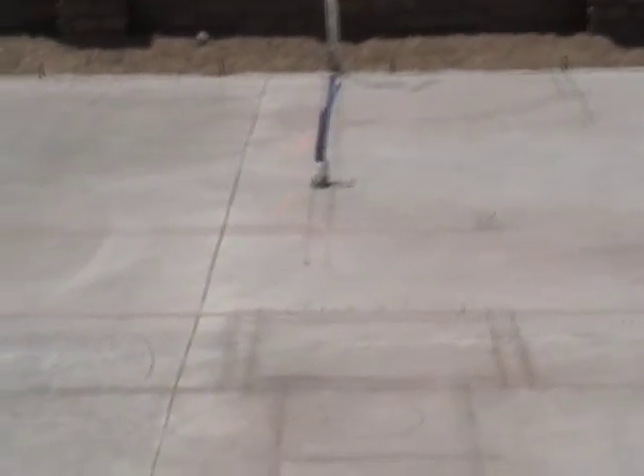The concrete contractor has done some saw cut joints on this slab, and that's to reduce any cracking that might occur on the concrete. We know that concrete moves and cracking is pretty much inevitable, but when you saw cut joints, that controls where that cracking is going to occur.